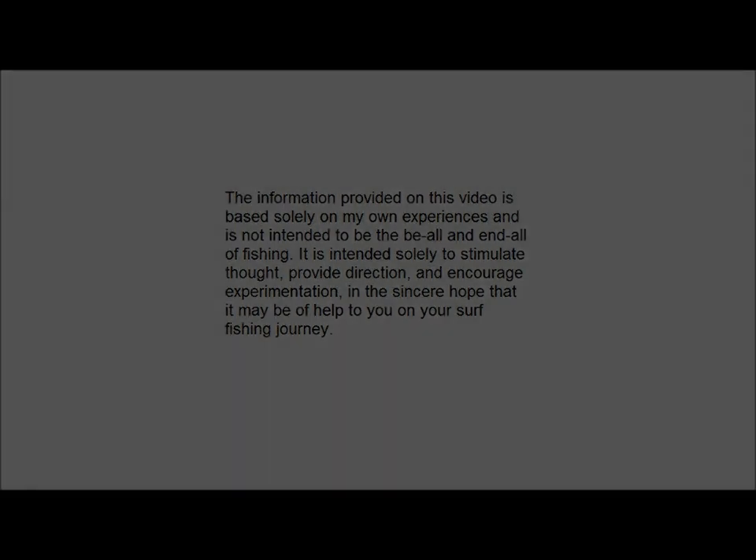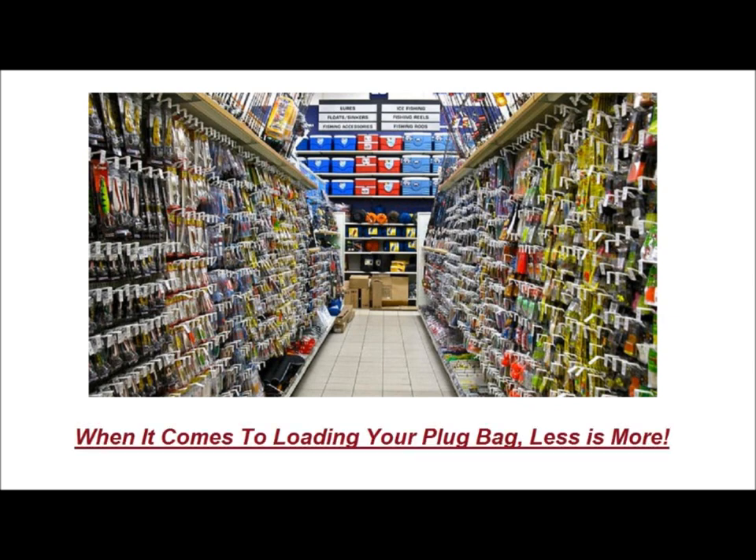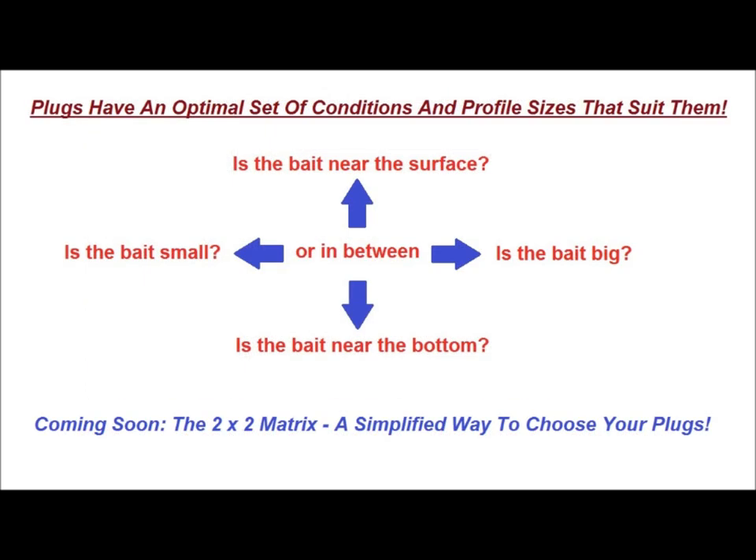End of disclaimer. These days, there are an enormous amount of plugs for fishermen to choose from when it comes to loading their arsenal. But instead of filling my garage with plugs, I've reduced my choices to a select handful of tried-and-true profiles that have consistently produced over the years. Most of the plugs I use have an optimal set of conditions and profile sizes that suit them, and I'll be explaining this in detail in a future video called the 2x2 Matrix, a simplified way for choosing your plugs.